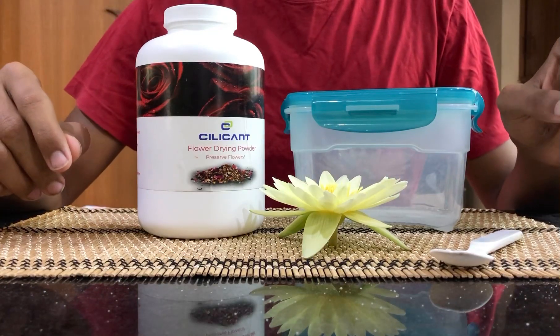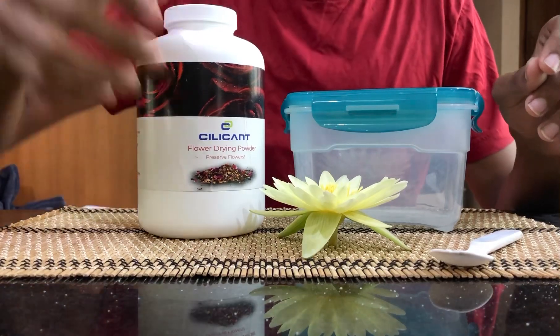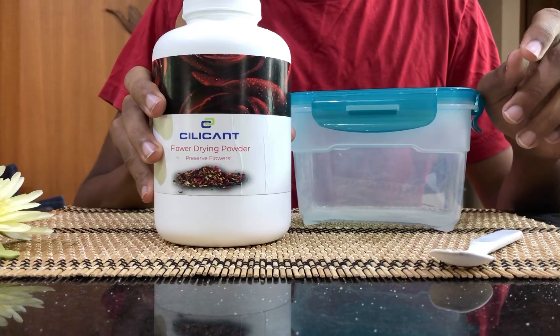Hello everyone. Today in this video we are going to see how to dry water lily blooms using silica gel powder. The brand that I am using here is Silicant Flower Drying Powder — it is easily available on Amazon and Flipkart.